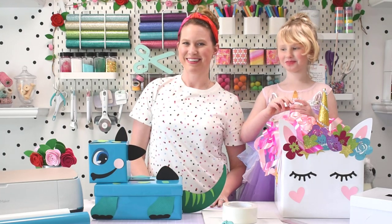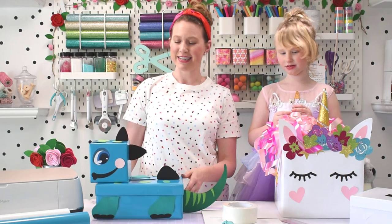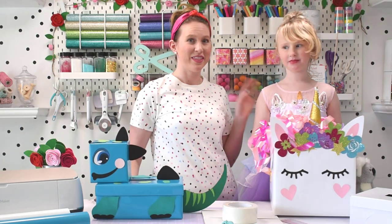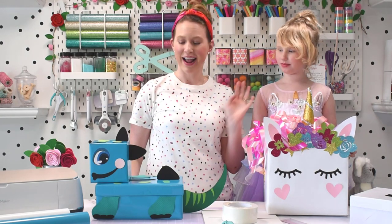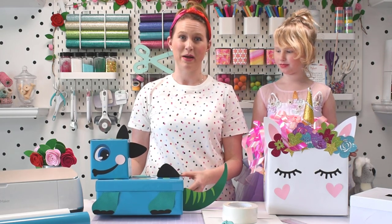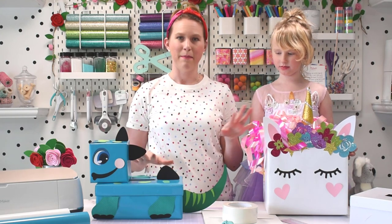Hi everybody, I'm Abby from Abby Kirsten Collections, and today we're going to be making these super adorable Valentine's boxes that you can make with your kiddos. This year I'm doing a unicorn box for my daughter, and I'm also making a dinosaur box for my son. These are really fun, and you can get creative with them and make them your own.